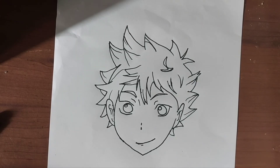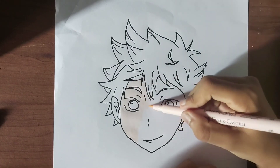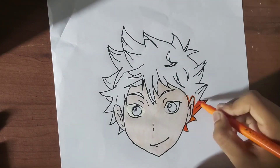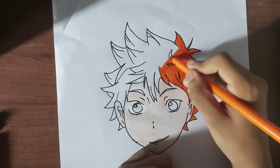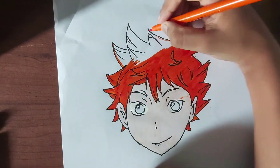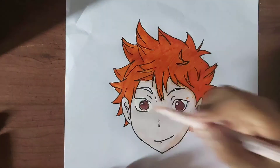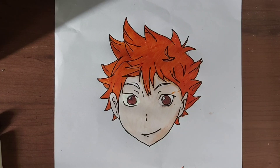Now as we are done with the drawing, let's jump in to the coloring process — let's get it, enjoy it. And as we get close to the end of this video, there is Shoyo Hinata from Haikyuu.